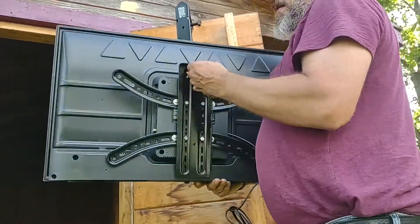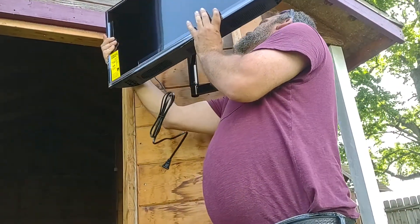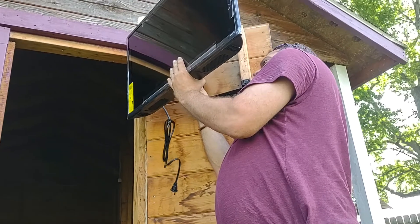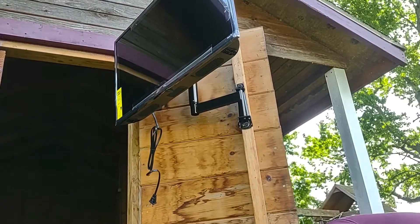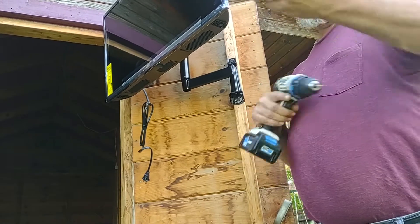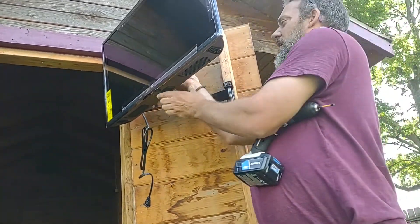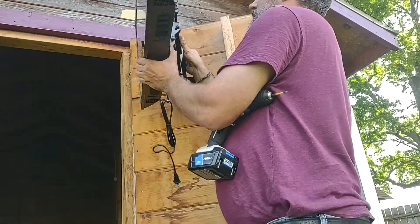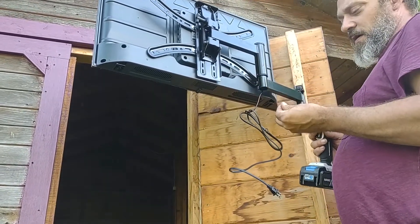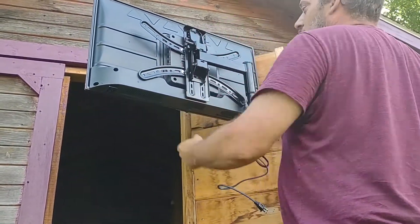The last thing you're going to do is get your TV up. You're going to take it and this little hook right here is going to go right over top of this — just drop it right on there. There's a locking screw in this little blue bag. This little screw is going to go right into that hole, which locks the TV in place.